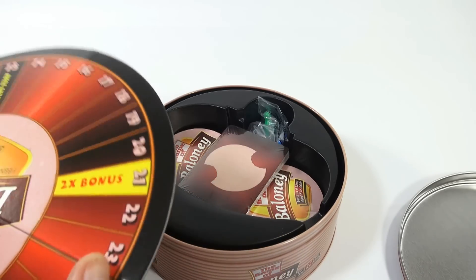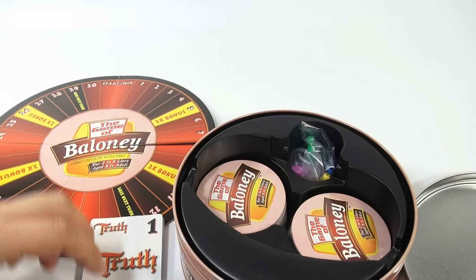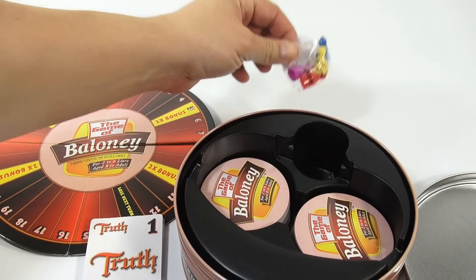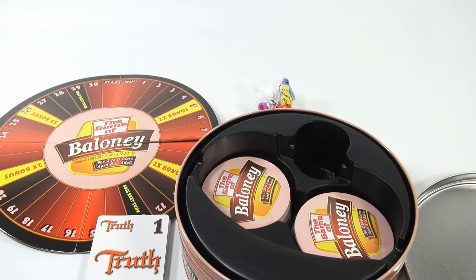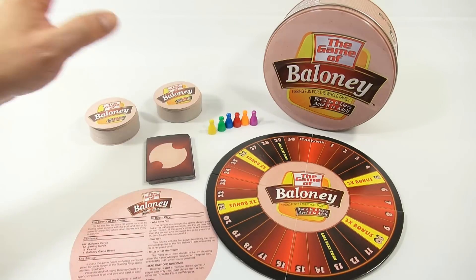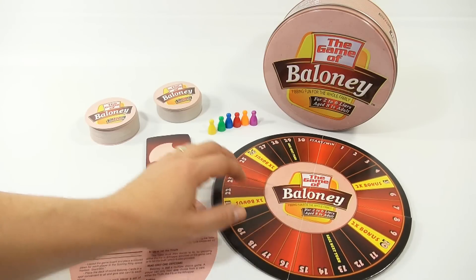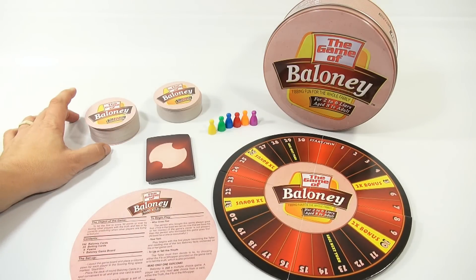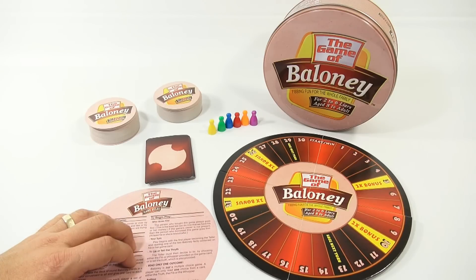It's a cardboard game board, and then cards and pawn pieces. Let me get it all unpacked and set up and we'll go from there. So this is everything that comes in your baloney tin: there is the board, which is foldable; there are the six pawns; there are the baloney cards, which is 192; 24 betting cards; and the instruction sheet.